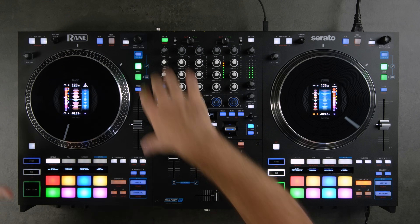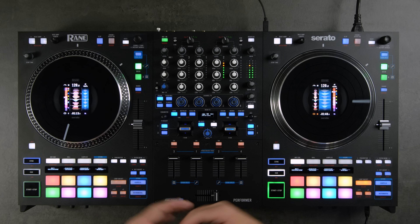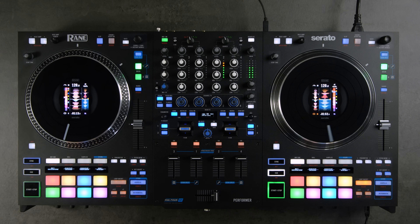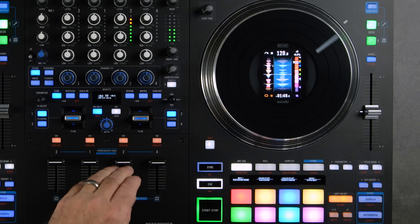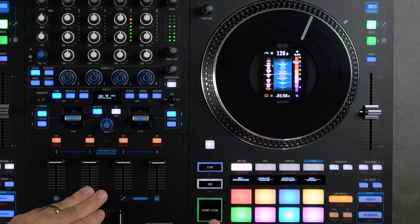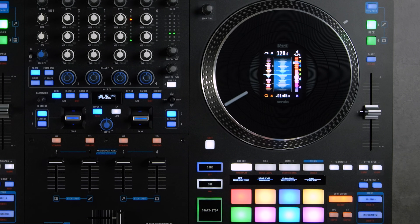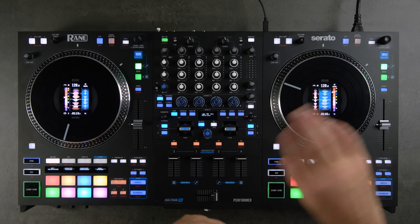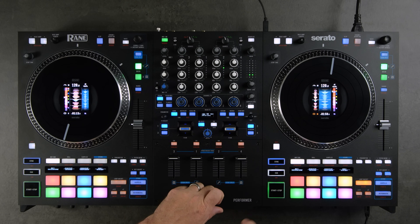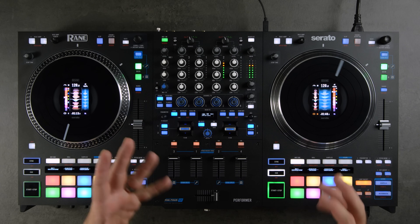Now let's start looking at all the features and functions. Starting with the deck area, we'll go clockwise down to the pads, then jump over to the mixer section and talk about effects. First, in the corner of the deck we have start and stop time. This lets you dial in the braking speed of your platter. For a power-down effect, turn the stop time all the way to the right; for an immediate brake, turn it to the left. Note that this only adjusts stop time — start time remains instant.